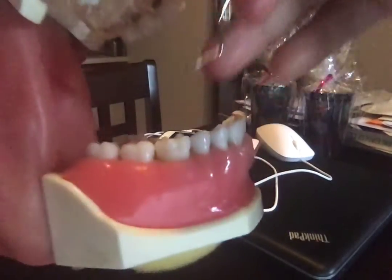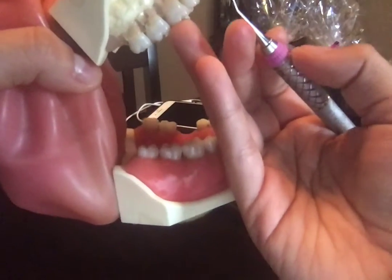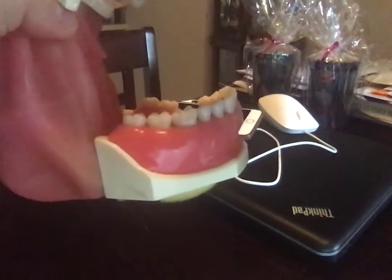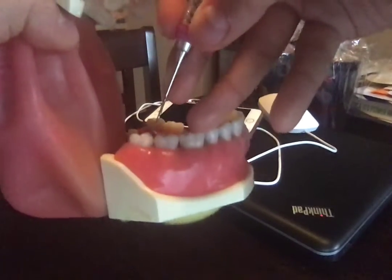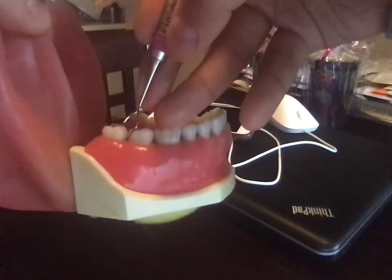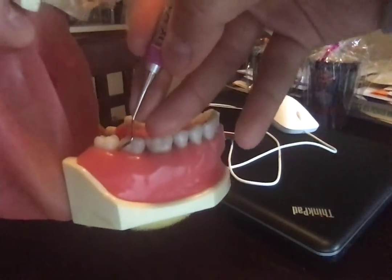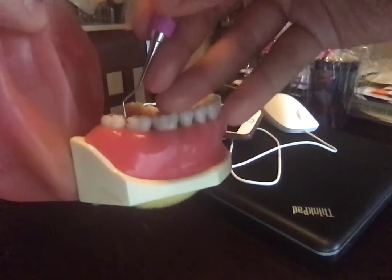Now let's turn around and do the mandible. For the maxillary, you would have your wrist straight up. For the mandible, it would be the opposite — you would have your wrist straight down on your fulcrum. Everything else is the same. Make sure you are still using your right working end. Hugging the tooth would be wrong — confirm the right working end with V to the D.